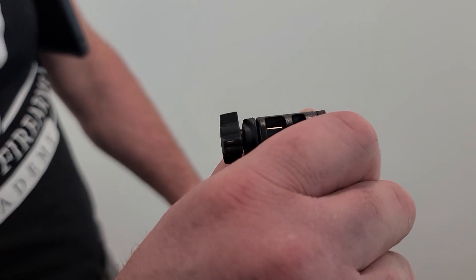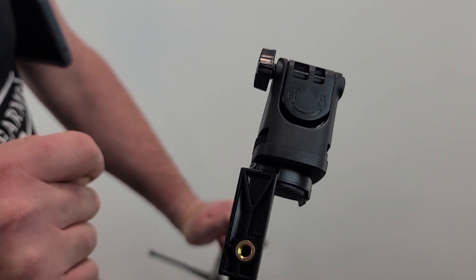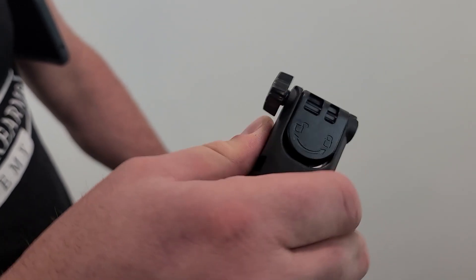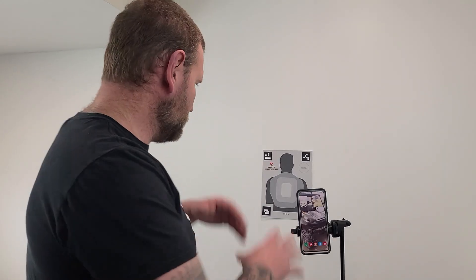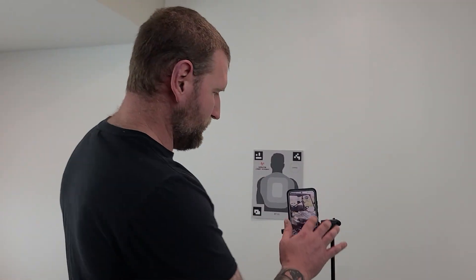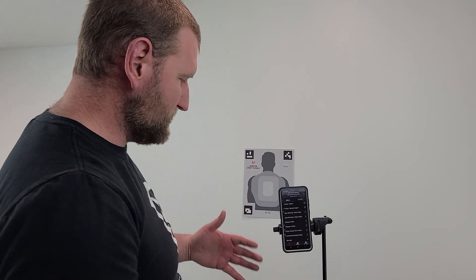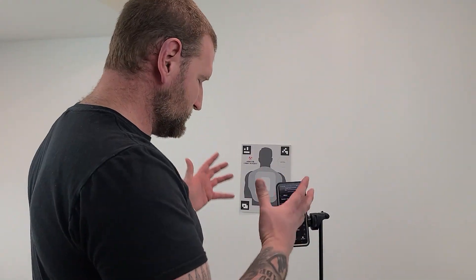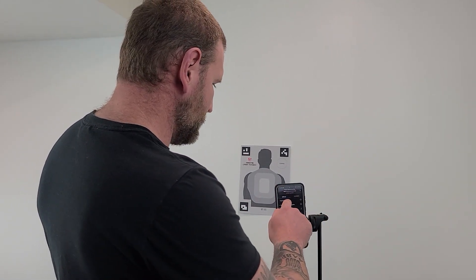The tripod has labels at the top indicating which way to turn it to loosen or tighten — helpful when figuring out how it collapses or extends. I'm going to open up the app now. I've hung a target on the wall and I'll start with the Tutorial Basics — that's where everyone should start to understand how the whole thing works.